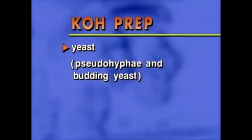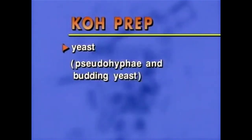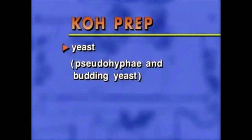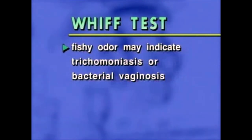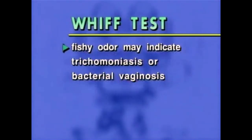The KOH prep will only help you detect yeast. Epithelial cells, PMNs, trichomonads, and clue cells will be broken apart or lysed, making it much easier to see yeast. A positive whiff test, defined by a fishy odor, may indicate either trichomoniasis or bacterial vaginosis. KOH volatilizes amines, which are associated with both these conditions, making the fishy odor easier to detect.